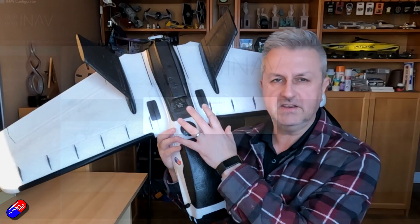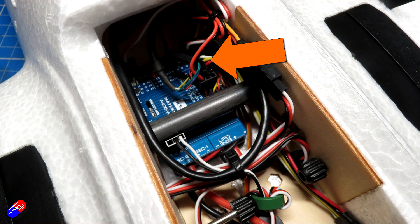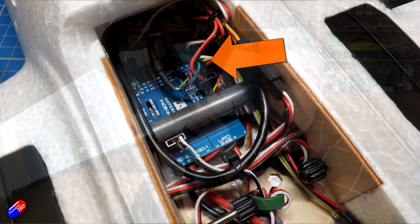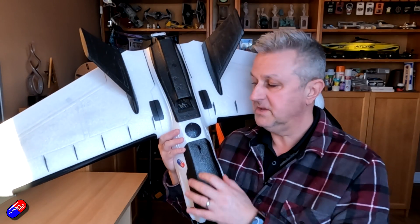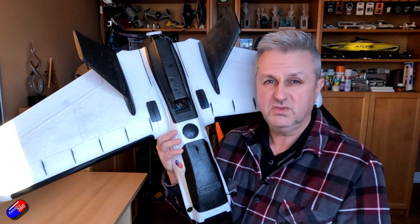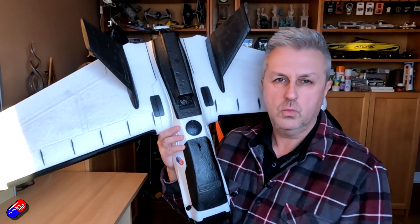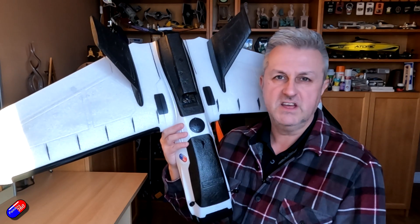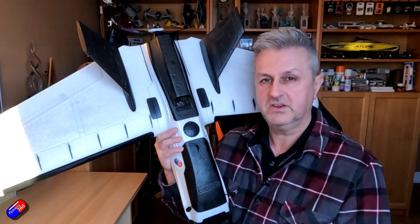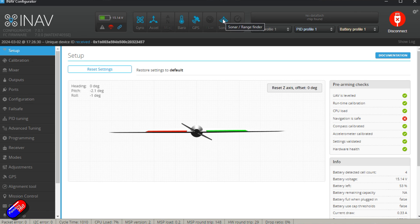Then connect the rangefinder to the UART — I'm using UART 6, which is positioned here on the flight controller for this particular setup. Make sure the positive 5V and ground are the right way around, and make sure the receive pin goes to the transmit pin on the TF Mini Plus. Once it's all plugged in, power it from the battery — the flight controller will not power the rangefinder until it has battery power. Once booted and plugged back into iNav, you'll see a nice blue symbol at the top, meaning the rangefinder is both powered and connected correctly.